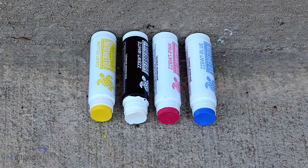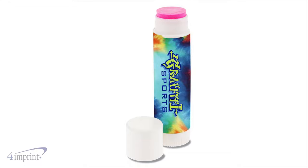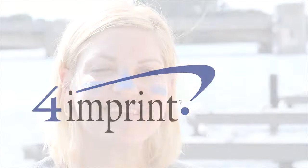The sunscreen comes in a wide variety of colors, and your price includes a full color imprint on the white label. Protect yourself in the sun with the zinc sunscreen stick from 4imprint.